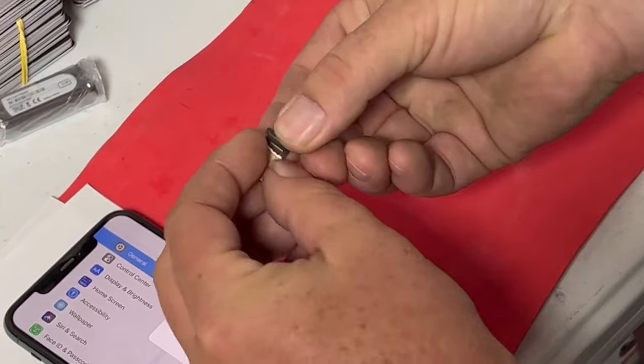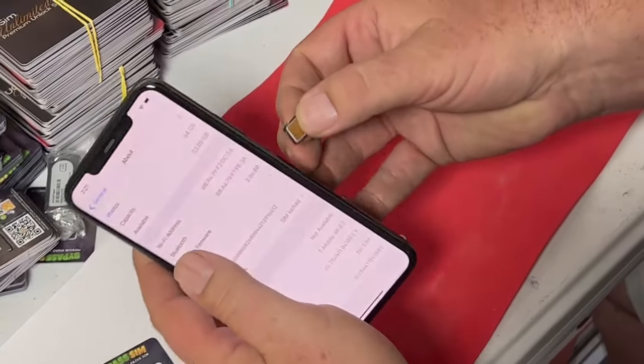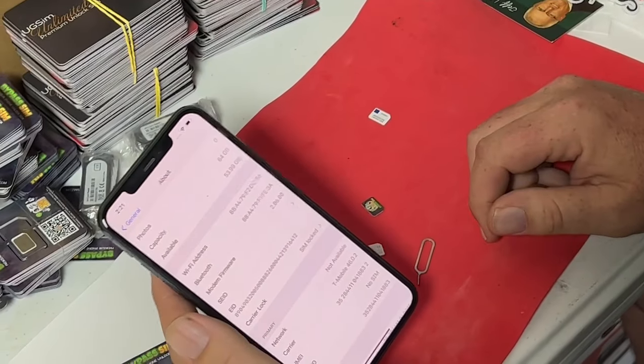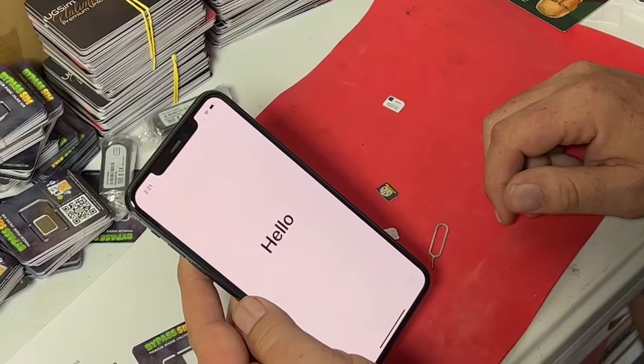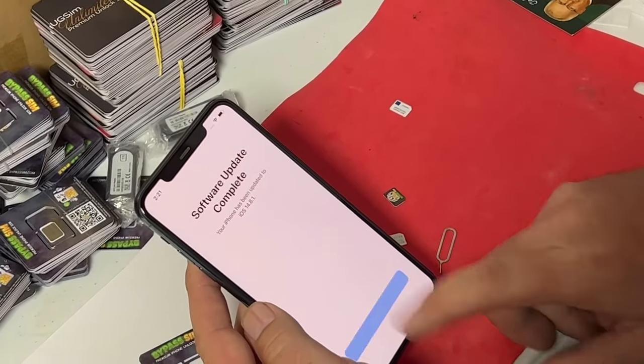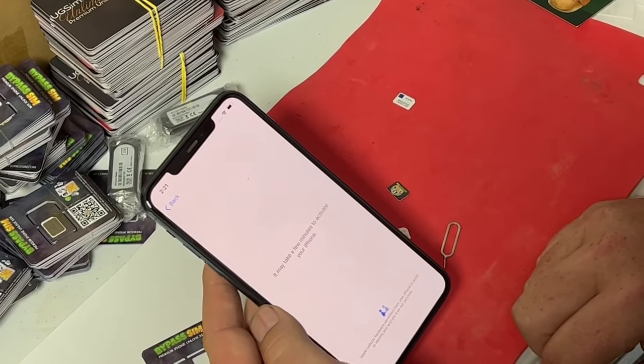We'll put Verizon in it just to show you that it is carrier locked. Now it should say what? It should pop up and say SIM not supported — it's going to take a minute. It's going to say SIM not supported, because it's carrier locked.